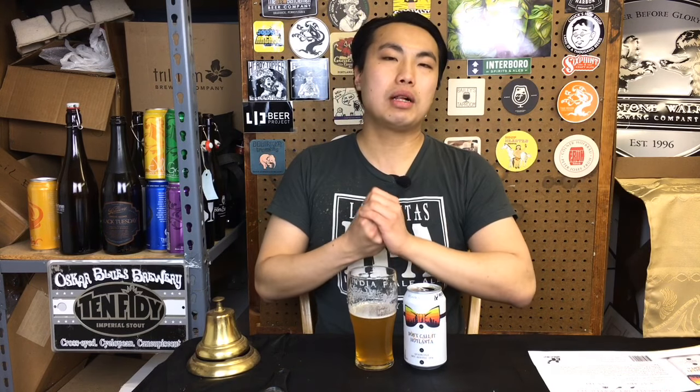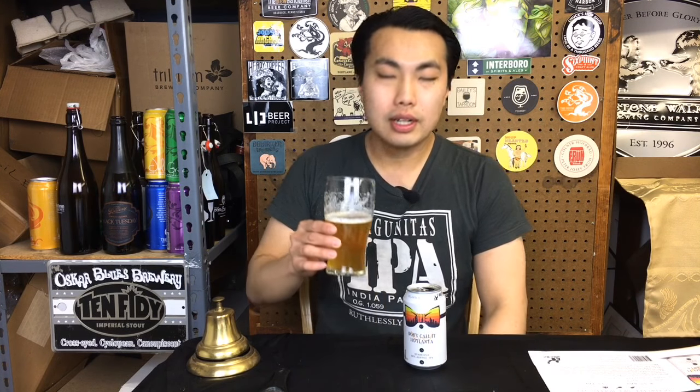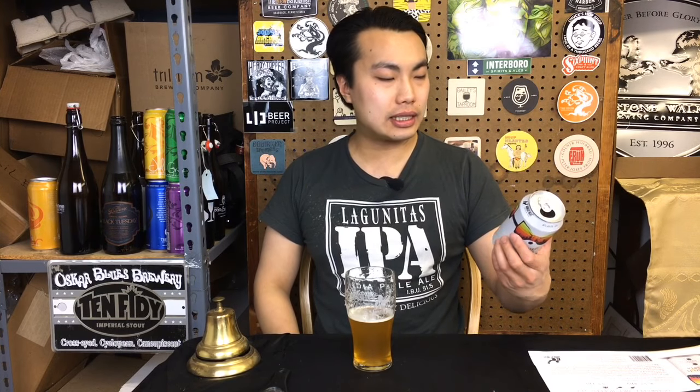Another great double IPA, just as good as the last one I had. This one for me is a breath of fresh air — I'm drinking beer like this, I love it. Let's go with the 96 on this one. 96. This is absolutely fantastic. Don't call it Hotlanta — Monday Night Brewing. Thank you so much, Aaron. This was awesome. Until next time.